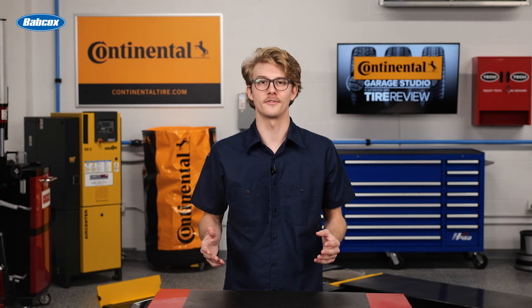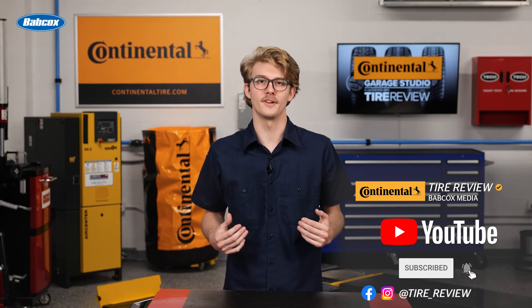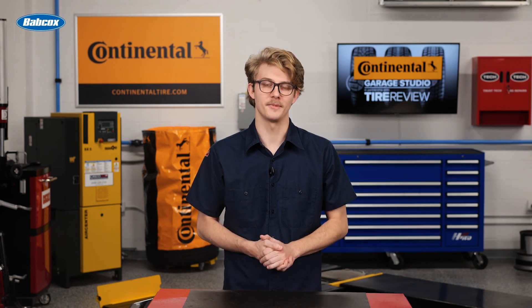For more tire and service videos, don't forget to follow us on Instagram, Facebook, and subscribe to our YouTube channel. I'm Christian Hinton, coming to you from the Tire Review Continental Tire Garage Studio at Babcox Media.